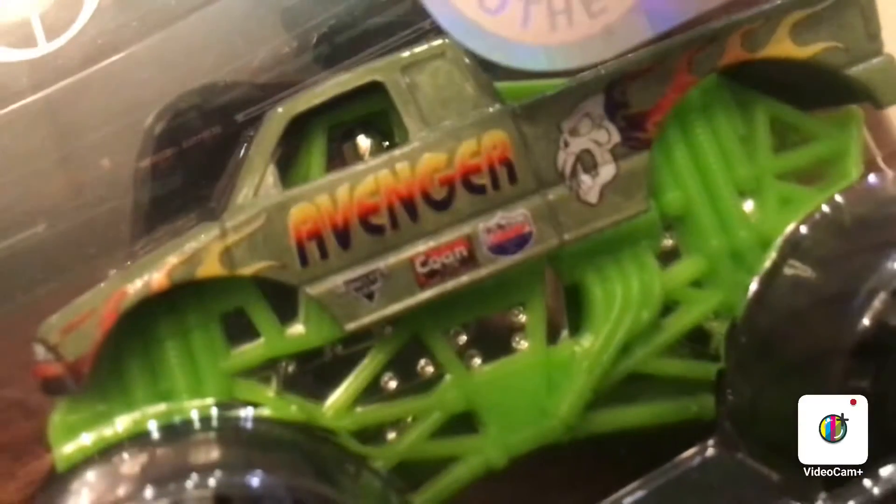That is a very cool truck. The whole body is now chrome. After I get done showing you this one, I'm going to change it back. There's the Lucas Oil on the top against that silver.